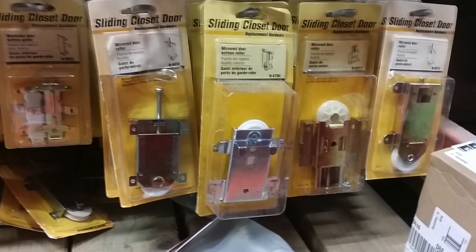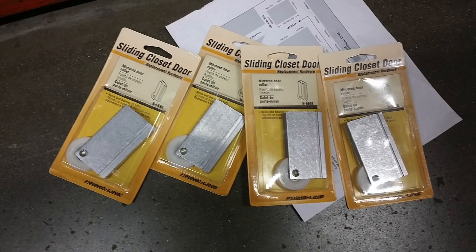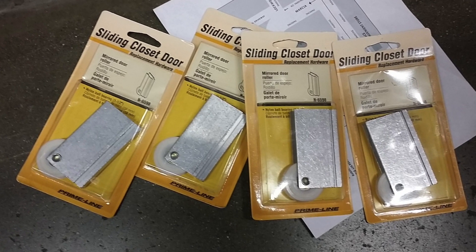It helps if you get a picture from the customer ahead of time so you know what types of wheels to buy, because there are four or five different types. Upon my request the client sent me a photo of the wheel. I recognized it because Home Depot does sell a few different types of closet wheels and I found the right one. I actually bought four because if one goes, there are usually more that need replacement as well.